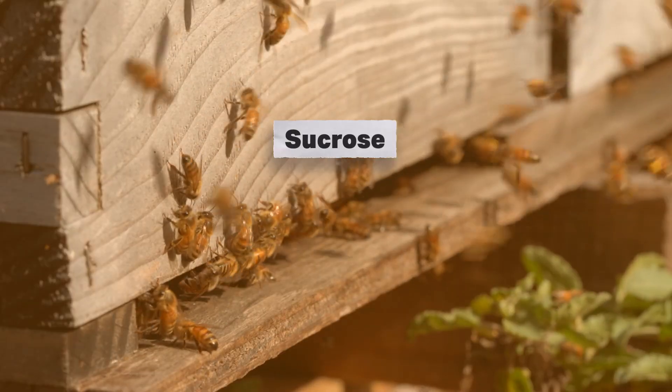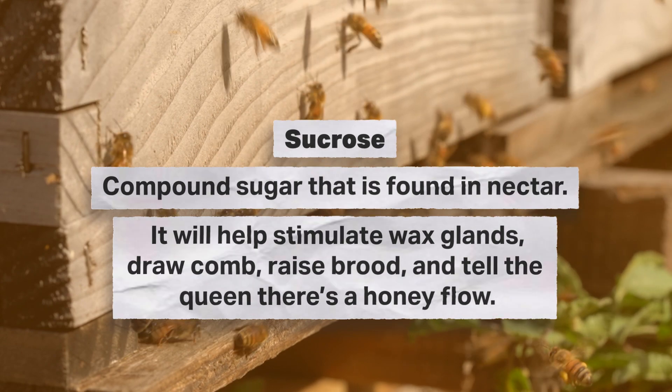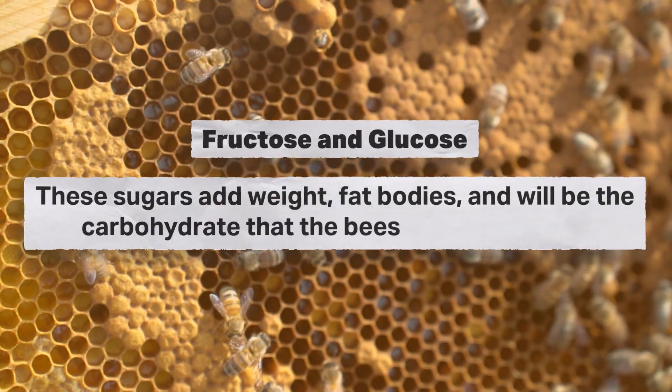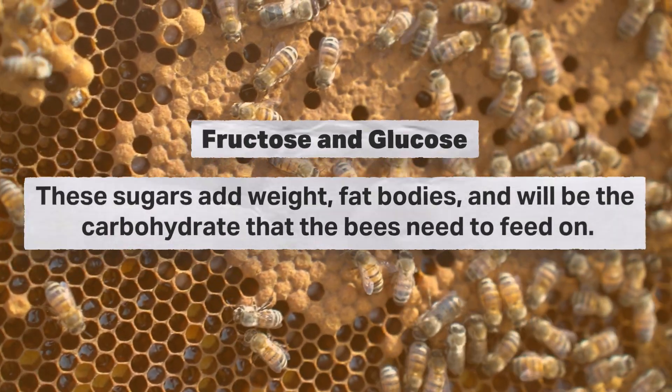We've got sucrose. Sucrose is a compound sugar. That is what we're going to find in nectar when bees are bringing it in and foraging. Sucrose is going to help stimulate those wax glands, draw comb, raise brood. It's going to tell that queen that we've got a honey flow on. On the other hand, we've got fructose and glucose. Those are going to be more designed to add weight, fat bodies, and be the carbohydrate that adult bees need to feed on. So they do different things, and it's important to understand that glucose and fructose are going to give you different results compared to just sucrose.